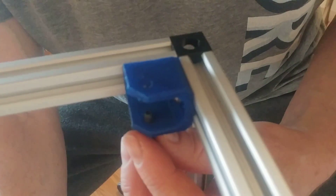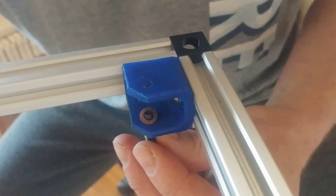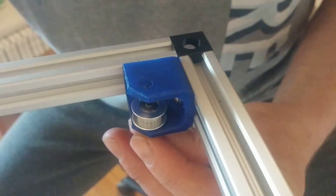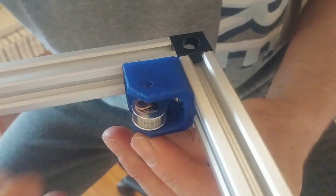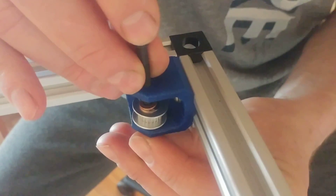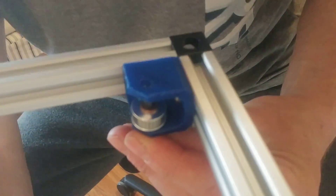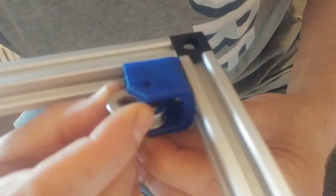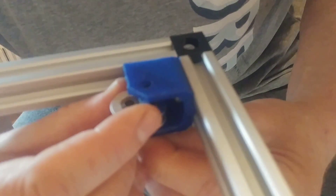Then we add a shim, then we add a toothed idler — this is pretty basic — then we add another shim, so that can be tricky. There we go, and then another toothed idler. I don't want to hear you complain about using smooth idlers because this should be toothed.